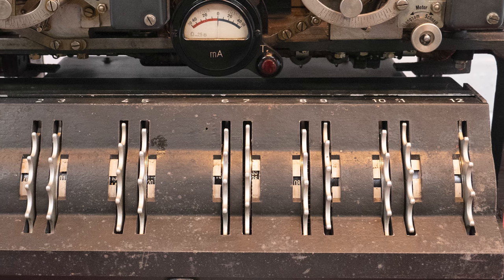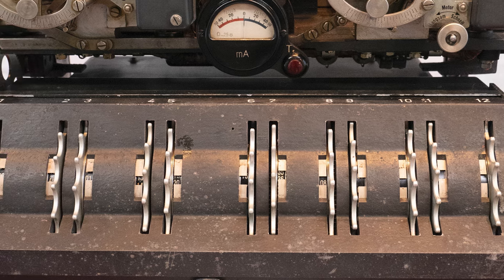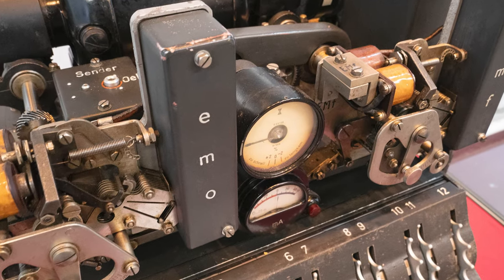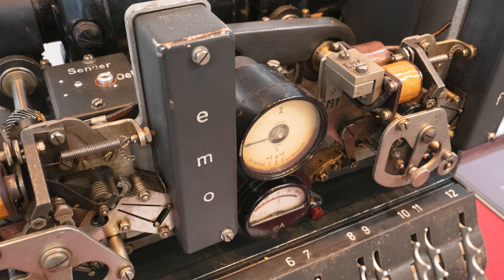The Lorenz machine sits on your radio teleprinter link, and it has wheels — 12 wheels in total — which generate a random character that is added to the text you're sending. At the receiving end, another Lorenz machine set up in exactly the same way adds the same character to the transmitted text, and the result is you get the original unencrypted plain text back again.